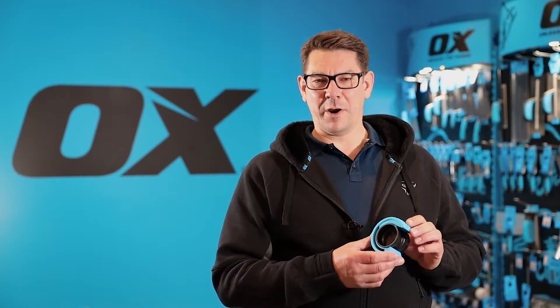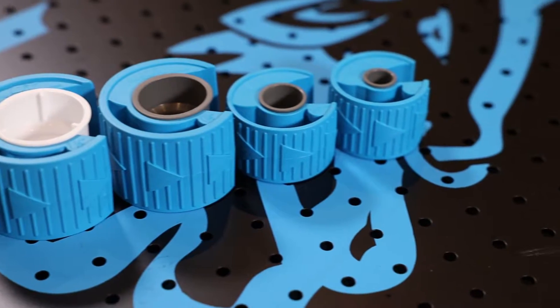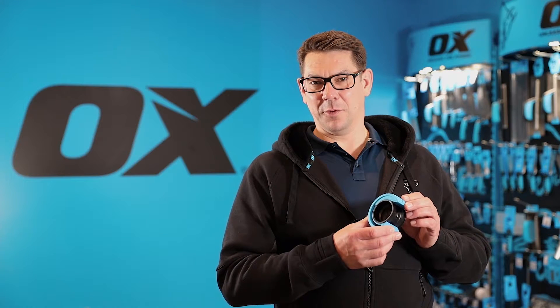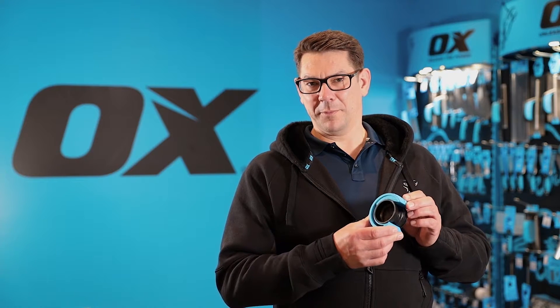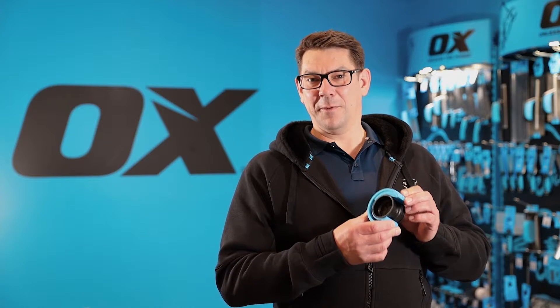This is the Ox Pro PolyZip Plastic Pipe Cutter. It's a unique patented product and provides an ergonomic simple way of giving a clean cut to a plastic pipe that's accurate, leaves no swarf, leaves no pipe decompression on the circumference, and is very very fast.